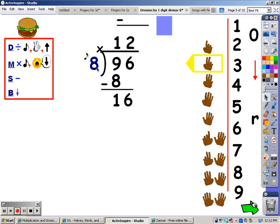Now I'm going to multiply. I'm going to sing the eight song for two fingers, and whatever I sing, that's what I write at the bottom. Eight, sixteen. My next step is to subtract: sixteen minus sixteen is zero. There's nothing else to bring down, so my remainder is zero. But we don't write remainder zero — we just leave it off. The answer is twelve.